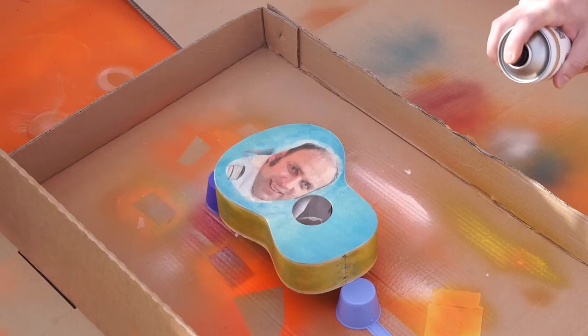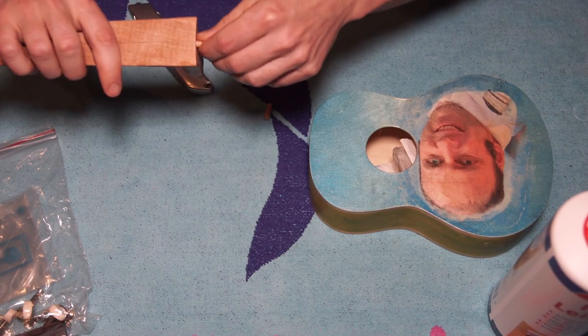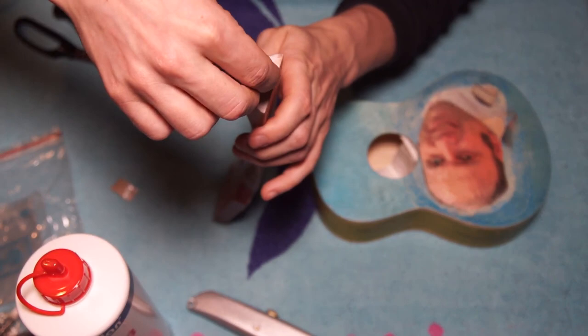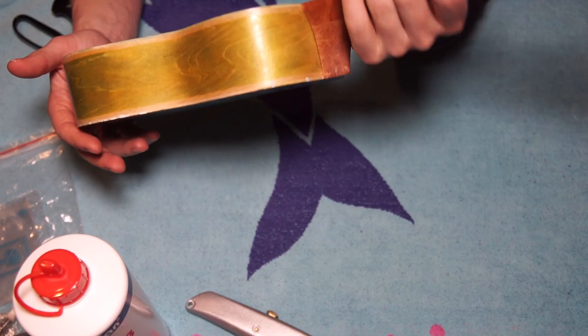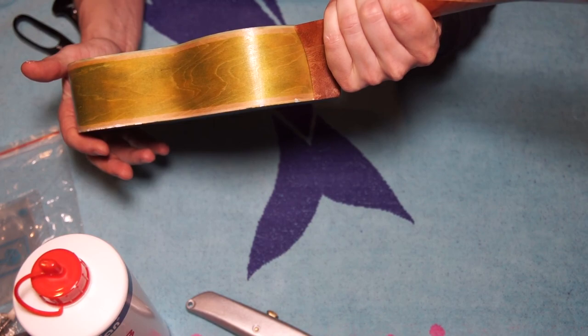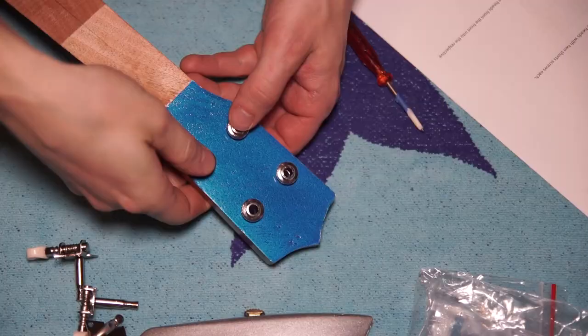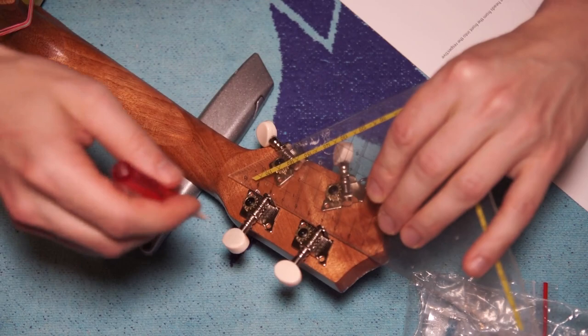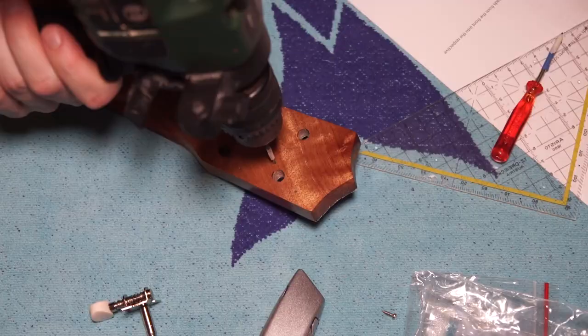Now I'm spraying a nitrocellulose clear coat. I want a matte finish, so I sprayed about two or three layers and let the nitro cure for about a week just to be sure. Now I'm test fitting the neck — it's ready to be glued together. I'm pressing body and neck together, attaching rubber bands and letting the glue cure for a few hours. Then it's time to attach the tuners. I'm using a ruler to get them really straight, center punch the holes for the screws, and drill.